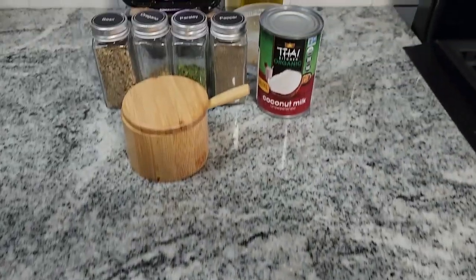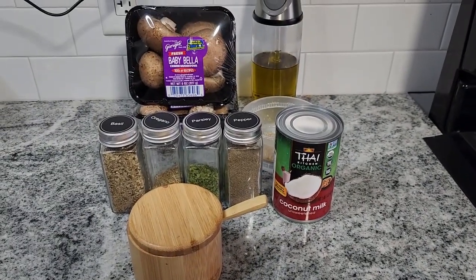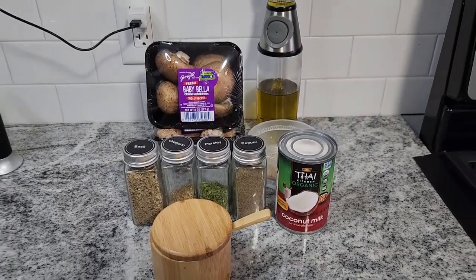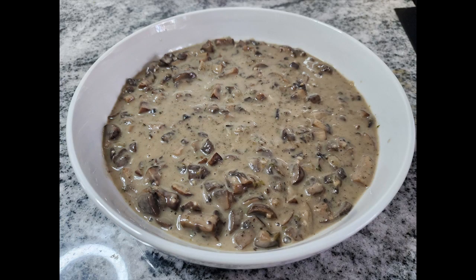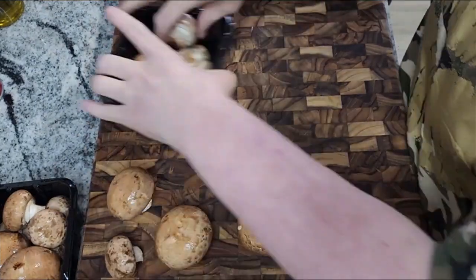Hello friends and followers. Today we're going to make my homemade cream of mushroom soup. This is a dairy-free recipe and here is the end product. I just want to give you a nice shot of this creamy cream of mushroom soup.